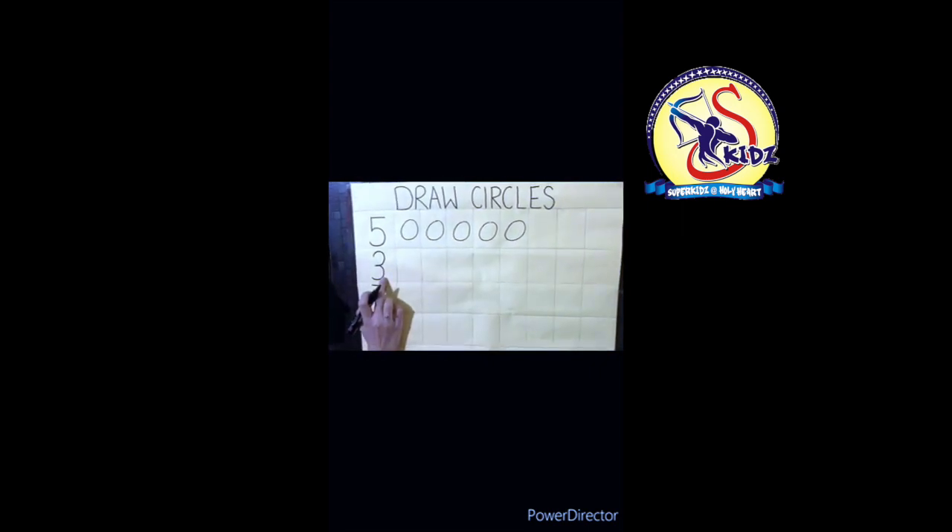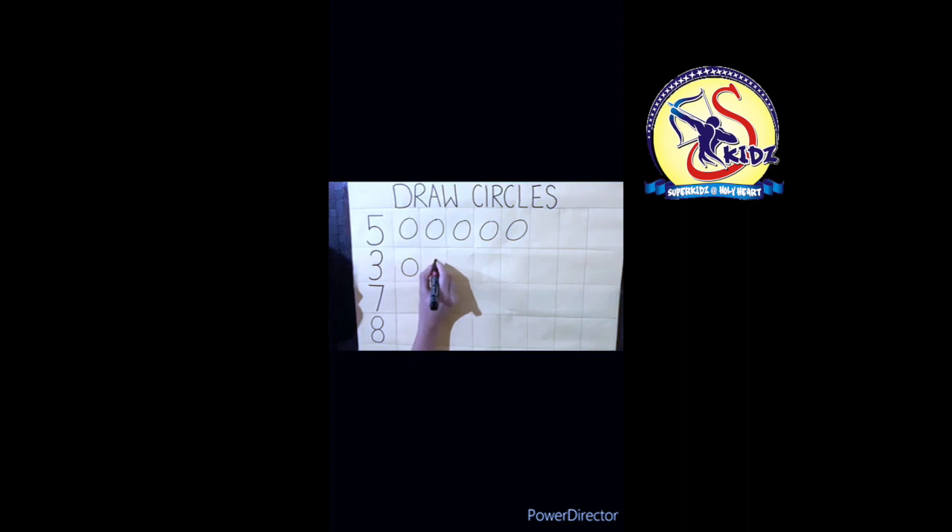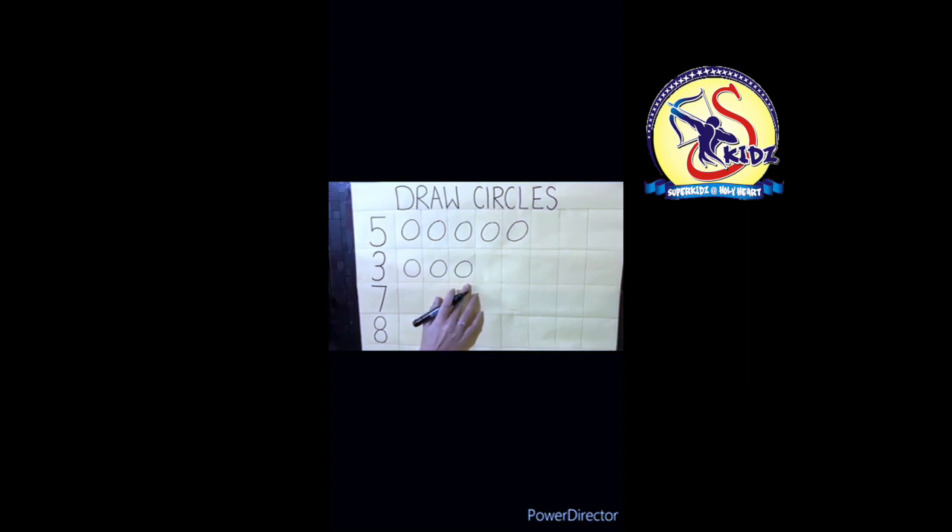Which number is this? Three! Now how many circles will I make? Three circles. One, two, three. How many circles? Three circles!